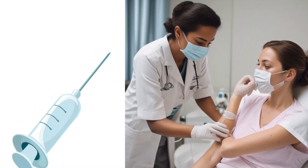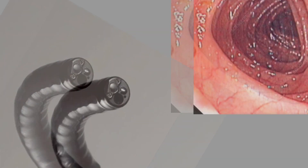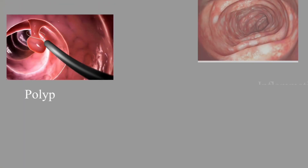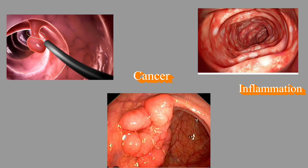Once the patient is properly prepared, they are usually given mild sedation to help them relax and minimize discomfort during the procedure. The doctor gently advances the colonoscope through the colon, examining the walls for any abnormalities such as polyps, inflammation, or any signs of cancer.